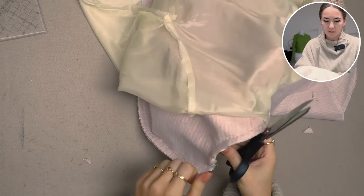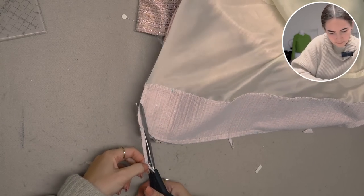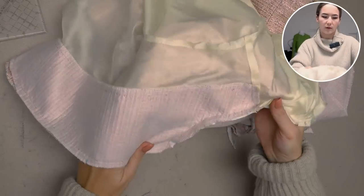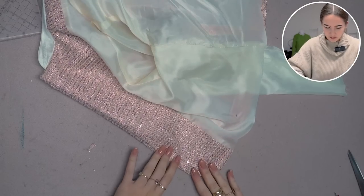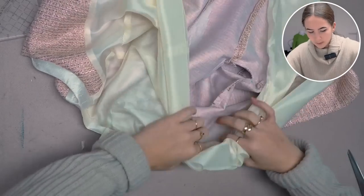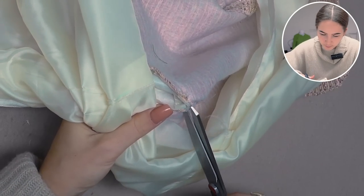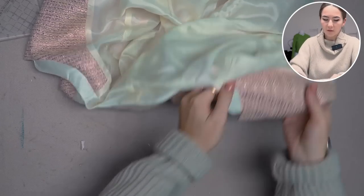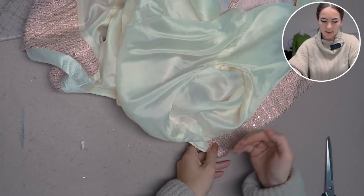I iron everything with the facing face-up as it's easier for me to get the ditch of the seam to the right spot. Going towards the inside, it's bulking up at the center front so I need to cut into the center front towards the stitching line at another spot so all of the seam allowances now lay into the collar.